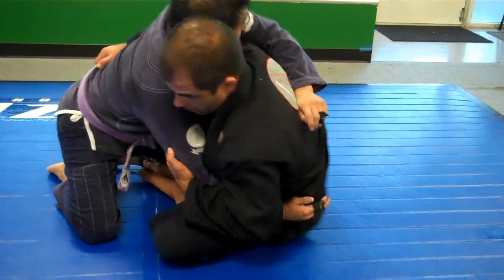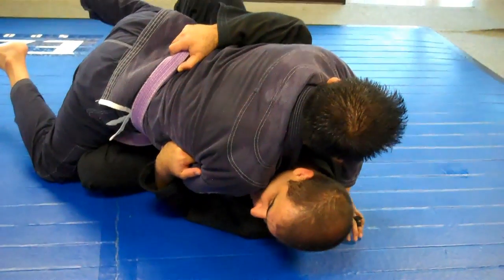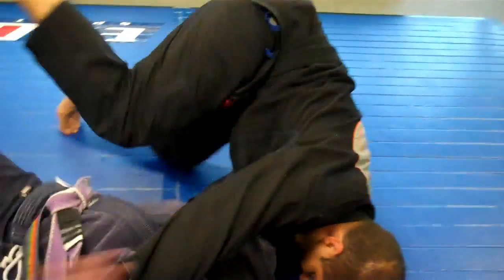Bring my hips close to my feet. Get on my shoulder. Make sure your back does not touch the ground. Kick my leg up. Cut it.